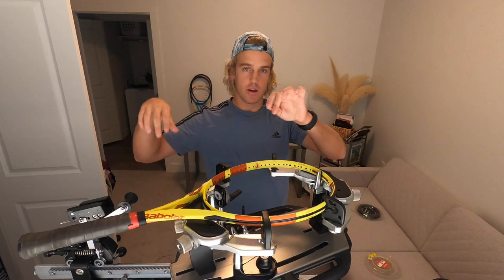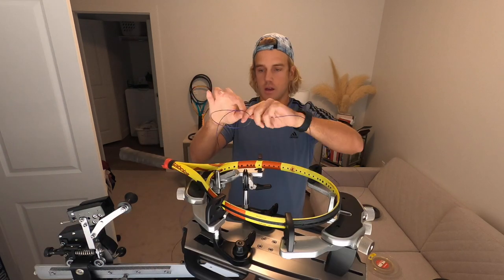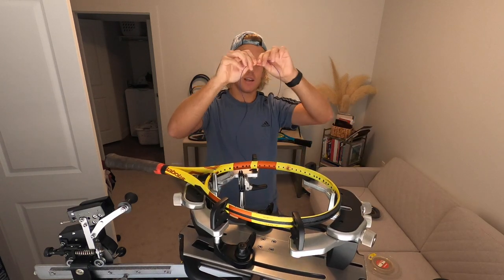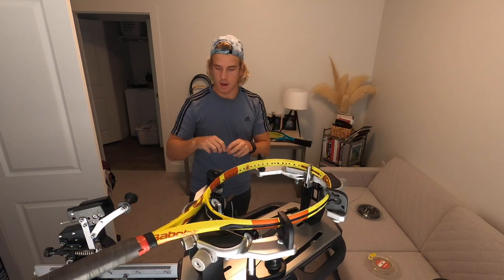What you're gonna do is count out your mains: one, two, three, four... fifteen, sixteen. I made it 16, so I'm gonna go 17 to be safe. Now that's all covered.